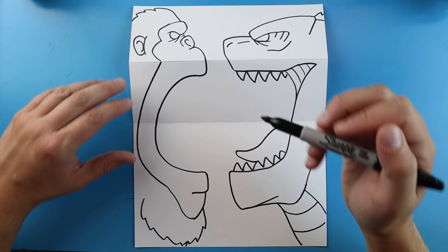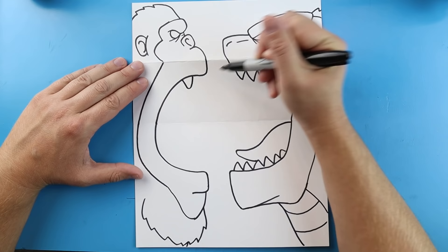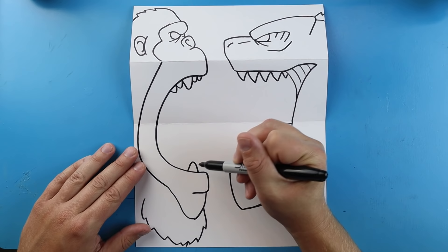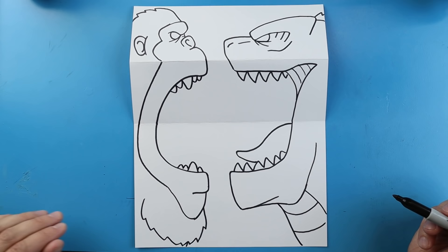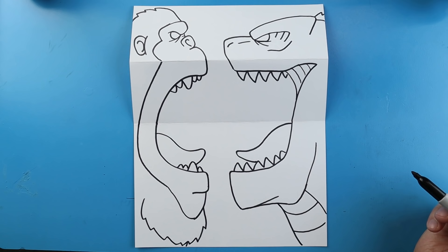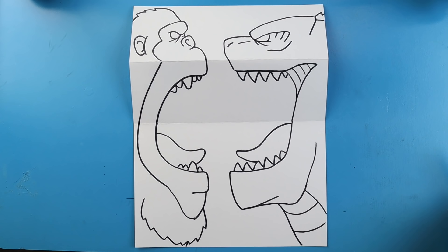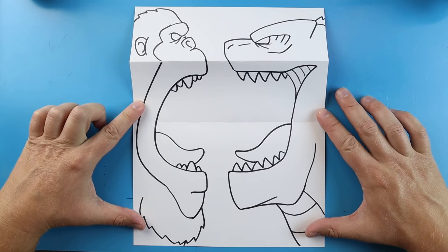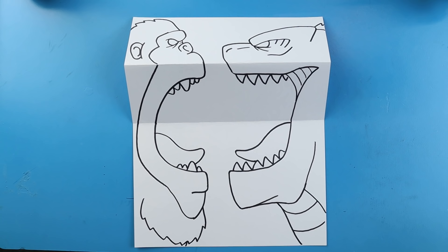For Kong's teeth, I'm going to add a big sharp tooth here and a couple of smaller ones, with a couple more smaller teeth in the back. On the bottom, a big tooth, a small one, and a couple more small ones. Then I'll add a line that curves down and comes back for the tongue. And there you go — that is your Kong vs Godzilla surprise fold! When you fold it up you have the two big guys looking at each other, and when you open it they are roaring right at each other. I'm going to fast forward and start coloring this — thanks for watching, hope you enjoyed!